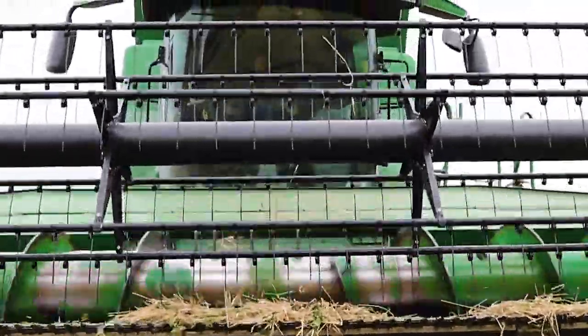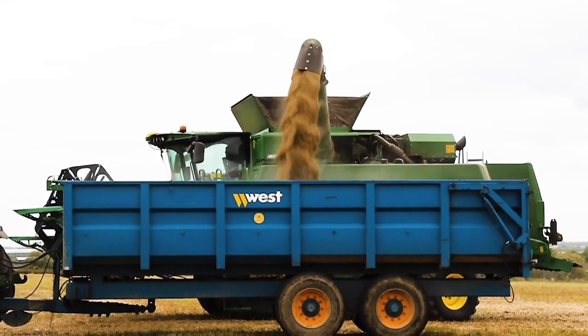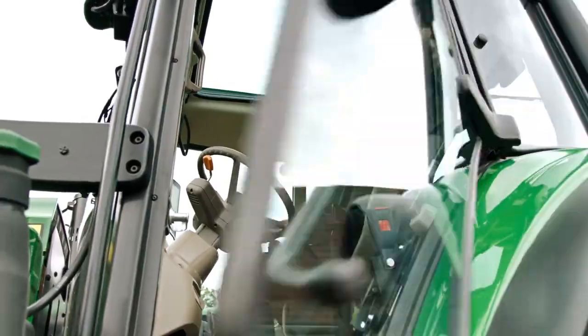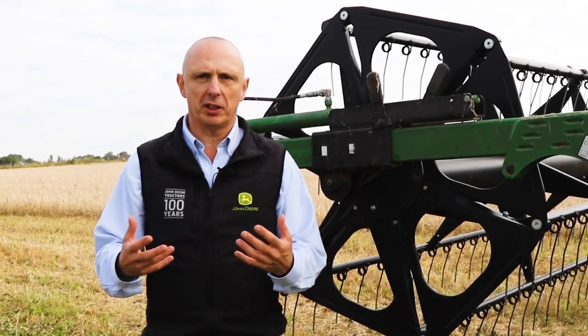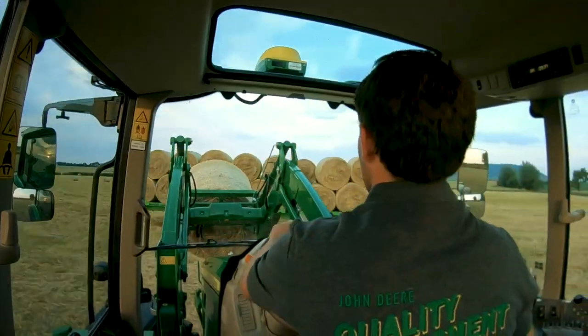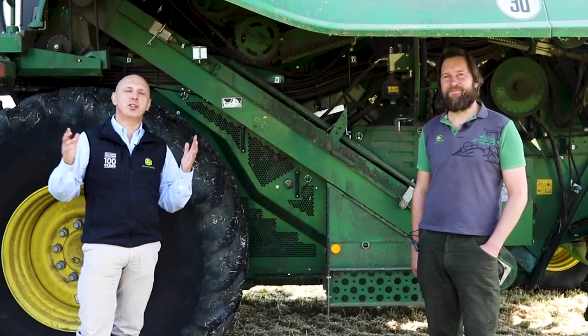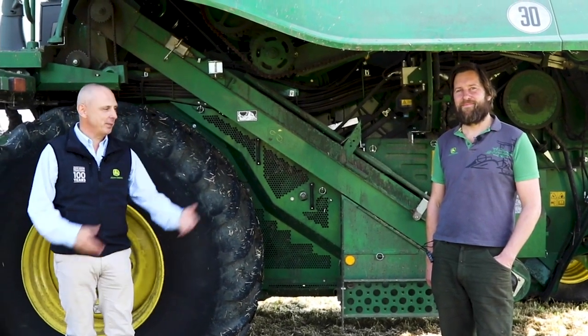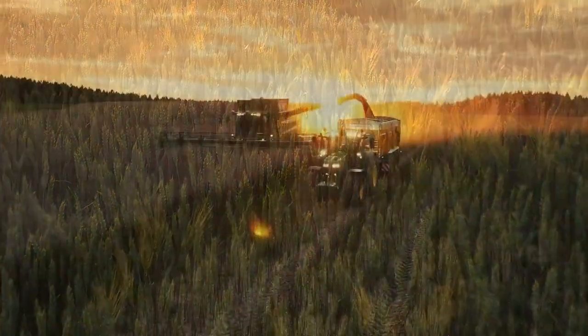Tom's done a great job explaining how our combine harvester works, but very importantly, how we use technology. It's a great opportunity for young people looking for future careers to come into agriculture, because technology is going to be more and more important to help manage our machines and help farmers manage their farming systems. So thank you for listening to us on Open Farm Sunday. Myself and Tom have explained how this amazing John Deere combine harvester, and all its wonderful technology, gets the crop from the field onto your plate.